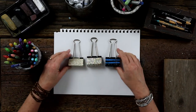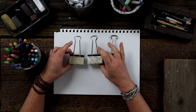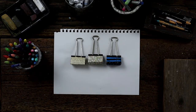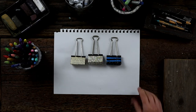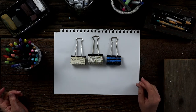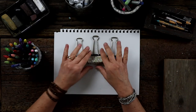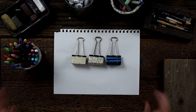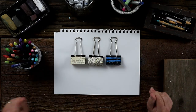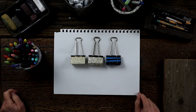There you have it — three binder clips that were simple to transform into your own unique project. There's no reason anyone can't do this one. Everybody has book paper, everybody has a binder clip, and you probably have glue. You could even use tape, or just washi tape to decorate it — that would be cute too. Have fun, make yourself some cute binder clips, and thanks again for joining me for day 28 of 30 days of creativity. I'll see you next time.